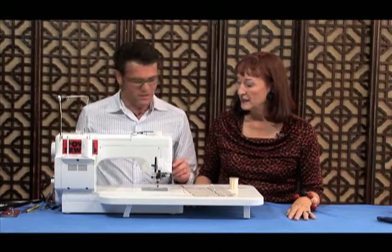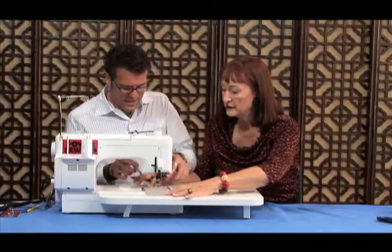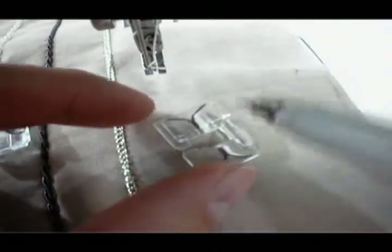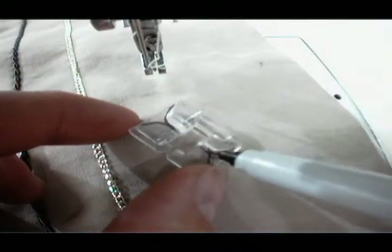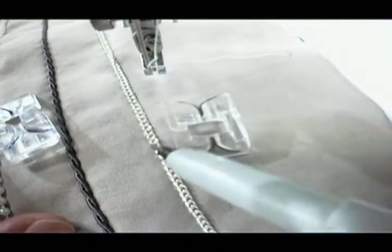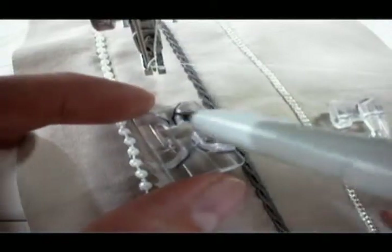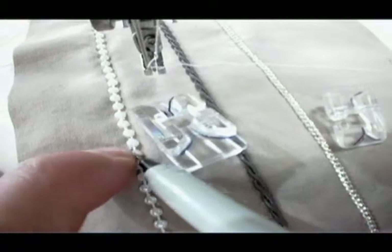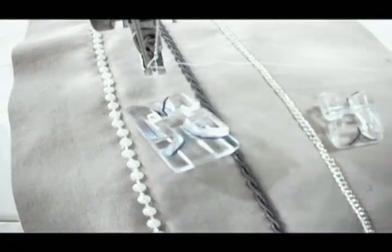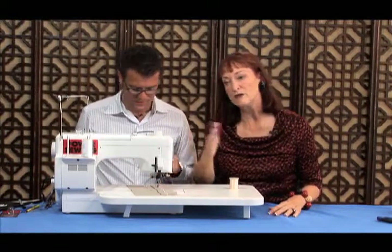There's even one that sews on buttons — can you believe it? So let's take a look at the two beading feet. There are two different sizes. This is the smallest one here — we've marked it with a marking pen just to show you how small this little beading foot is. That one is good for this chain here. On this side the design is the same but the groove is bigger, which would be good for something larger. If you only have the larger one, don't use it with the smaller beads because there's too much play.